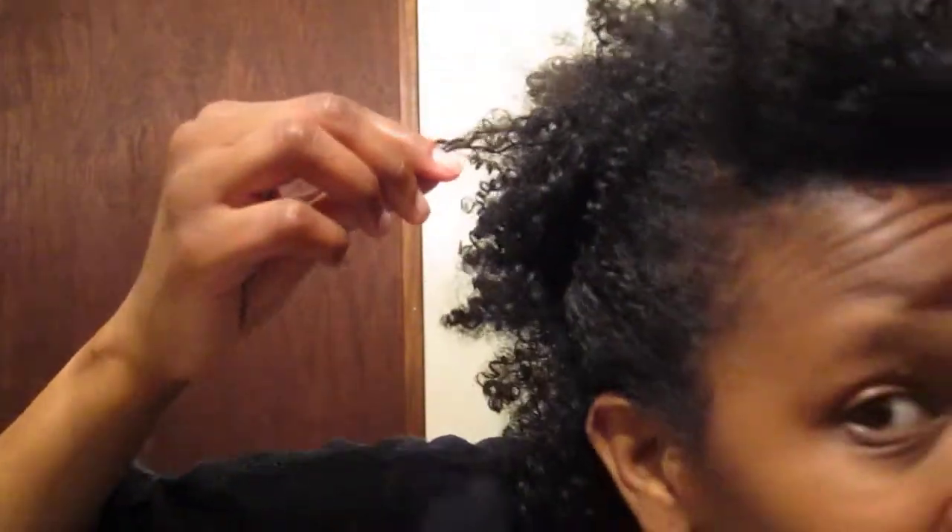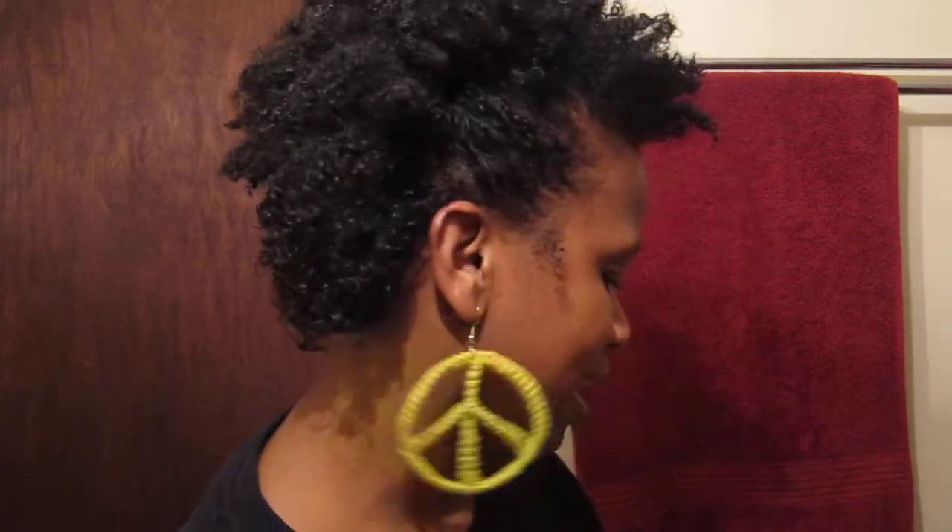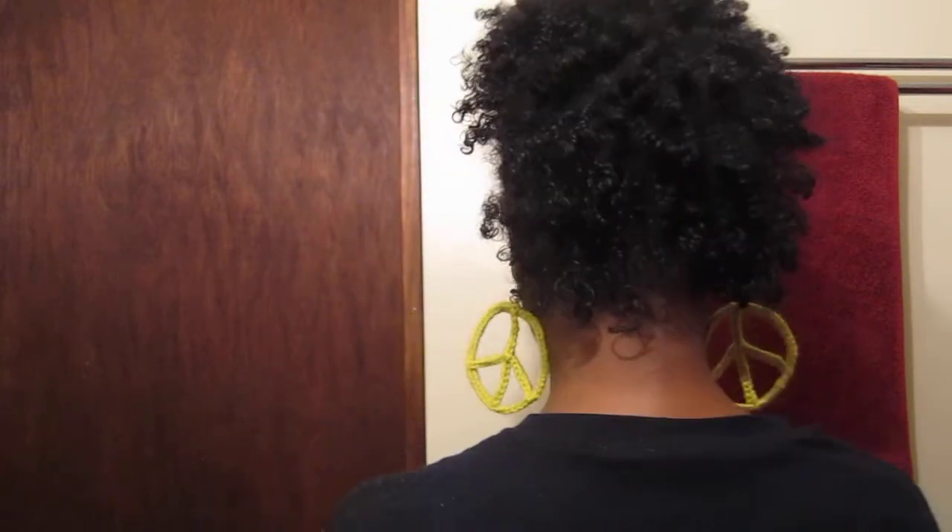So this is my wash and go. As you guys can see, it's pretty curly, which is impressive — I didn't know I had all this going on. This is the front, this is the side, this is the back, this is the other side, and here I'm at the front again.